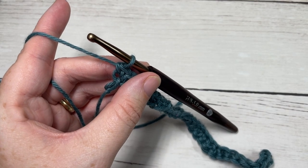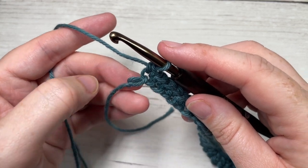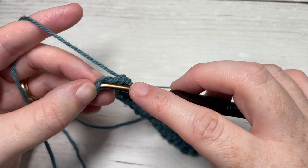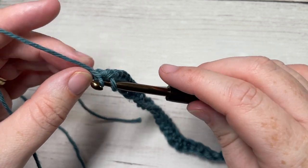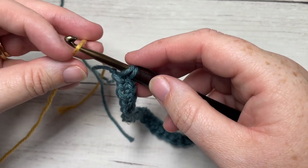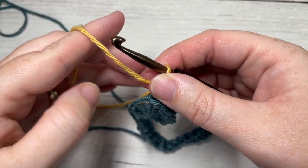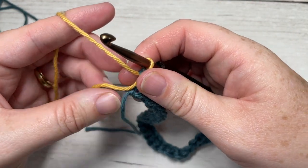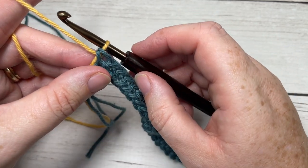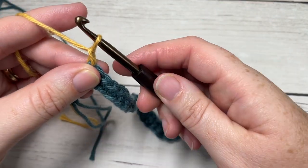When you come all the way across at the end of row one, we are going to switch to your color B. To do that, in your final stitch, insert your hook and yarn over with your color A, then drop color A, pick up color B, place it on your hook, yarn over and pull through. You're going to leave color A attached and carry your yarn gently up the side as your work progresses. Now working with color B, chain one and turn your work.